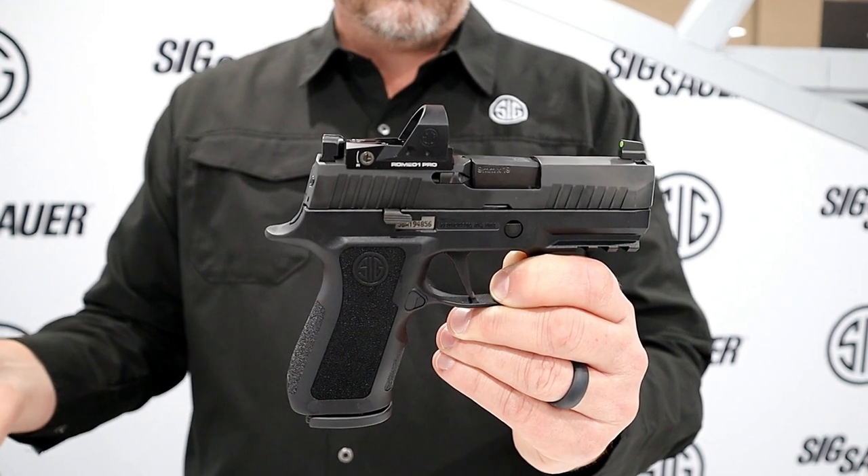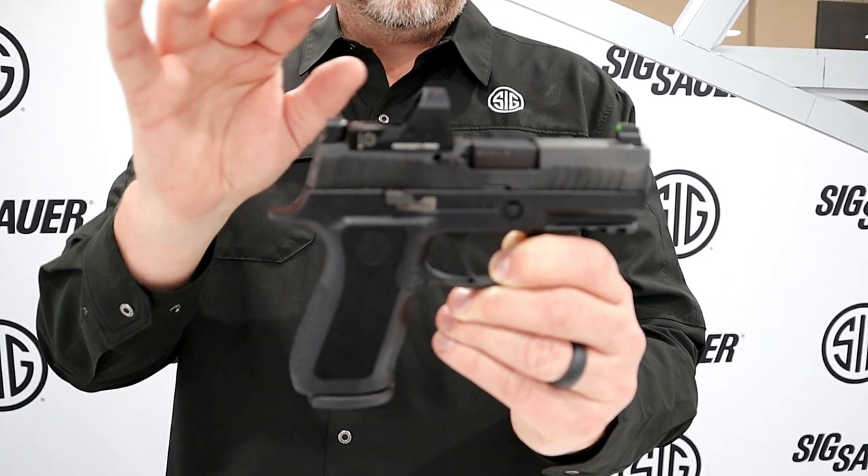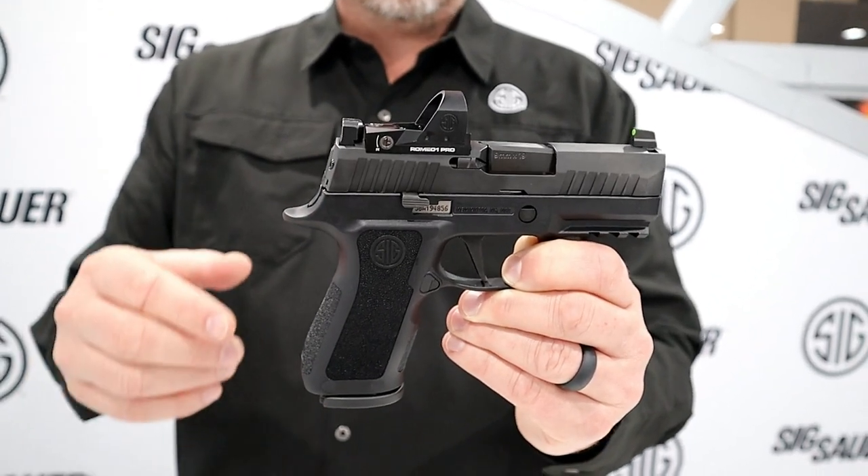If you already have an optic-ready gun — like an M18, M17, X5, or X5 Legion — you can put this Romeo 1 Pro optic on your gun right out of the box in either 3 or 6 MOA.